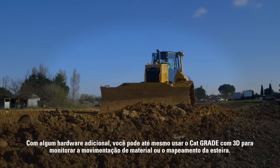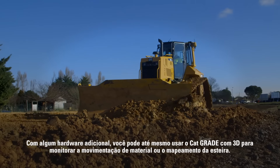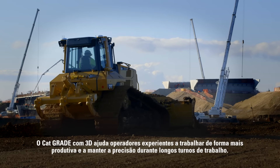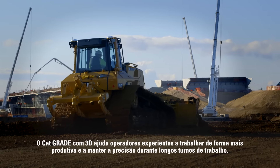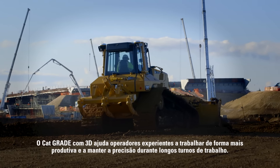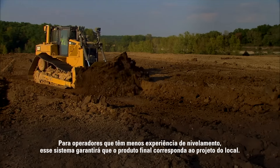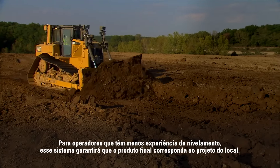With some additional hardware, you can even use CAT Grade Control 3D to monitor material movement or track mapping. CAT Grade Control 3D helps experienced operators work more productively and maintain accuracy over long shifts. For operators who have less grading experience, this system will ensure the final product matches the site design.